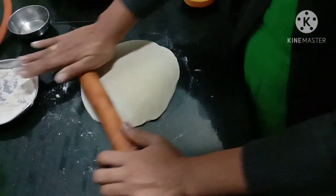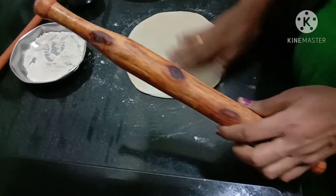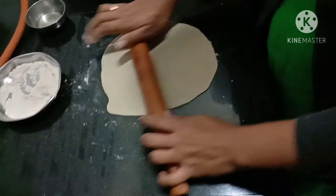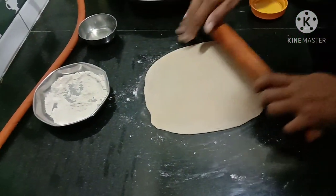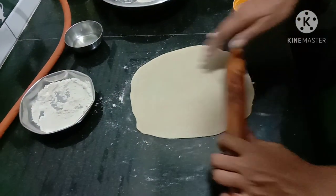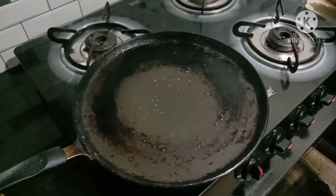If you want to make it, you will need to make it in the middle. If you want to make it in the middle, it will take about 15 minutes.